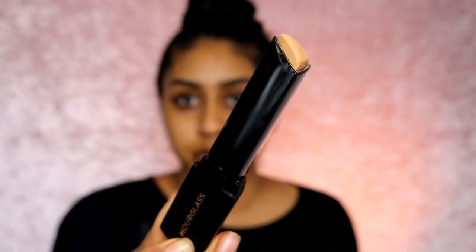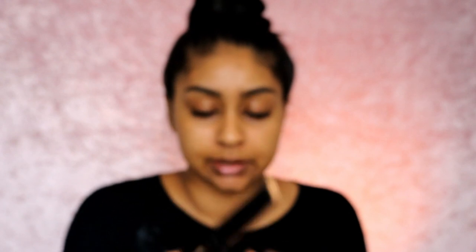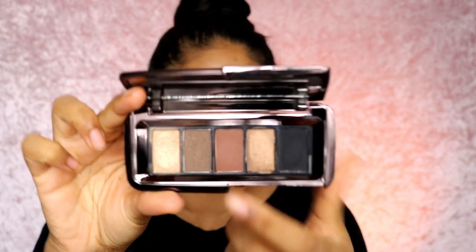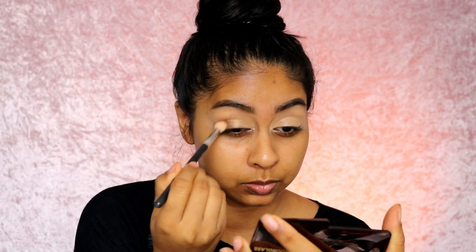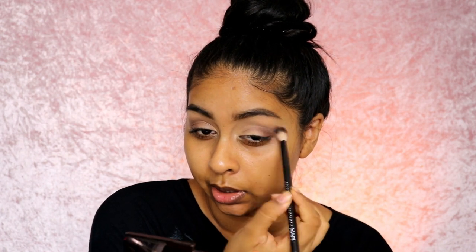Next, I'm going to do my eyes. I'm going to use the Vanish foundation stick in Golden Tan and pop some of this on my eyes as concealer — I used it in another video as foundation but it was too light. I'm also going to use their Vista palette — the Graphic palette in Vista. I'm popping some of the brown in the crease, then taking a clean brush to blend out the edges, softly winging it out a little bit as well.